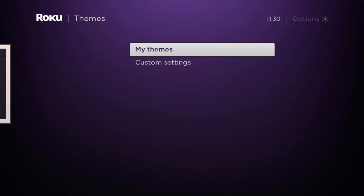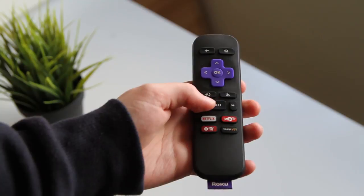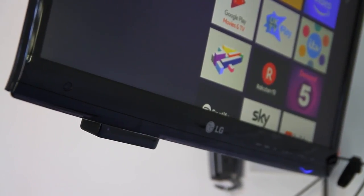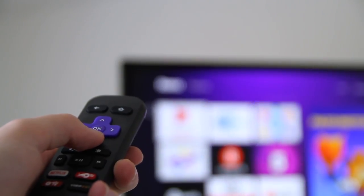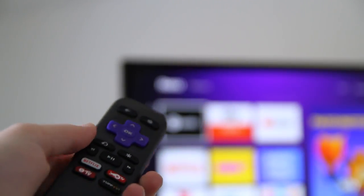The Roku is controlled with an infrared remote, and this is something to consider because it means that this is a device that can't hide behind your TV — the remote needs to be aimed at the front of the streaming box because it needs to use the line of sight. The remote is nice, it has all the controls that you need, but it does have some app buttons that you can't adjust, so if you have no intention of using Netflix, the Netflix button will still have to be on your remote forever.